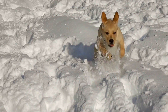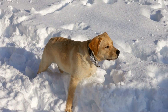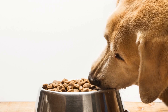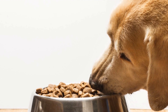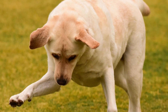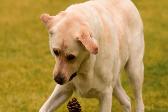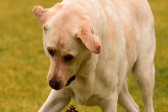The skin and coat condition of your Labrador is another important indicator of their overall health. Labradors are known for their dense double coat, which requires regular grooming. Check their skin for any signs of dryness, irritation, bumps, or rashes. A healthy Labrador's skin should be pink and smooth, without any redness or flakes. Brushing their coat regularly not only helps remove loose fur, but also stimulates blood circulation and keeps their coat in good condition.